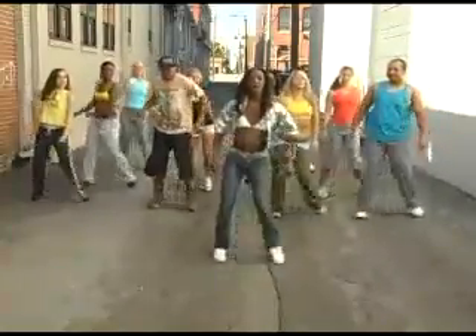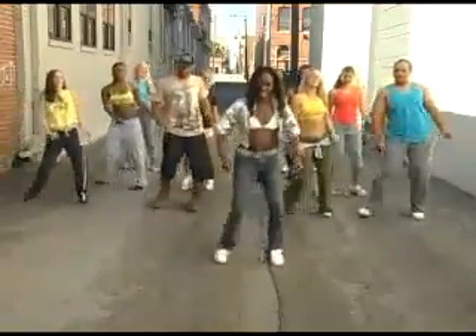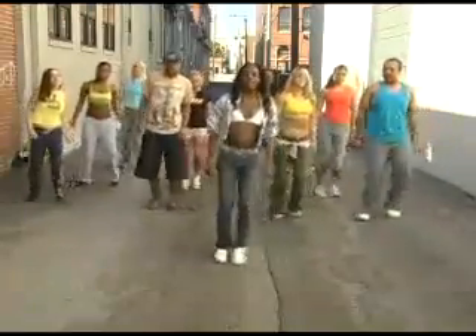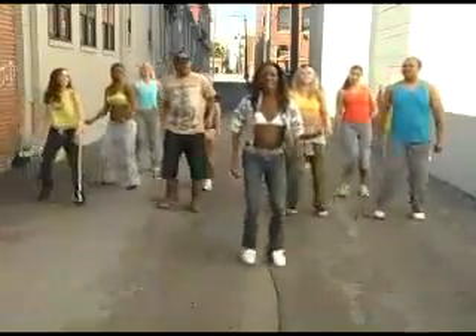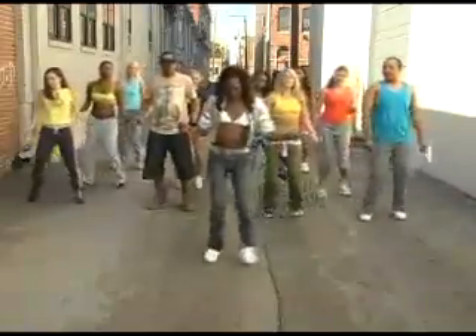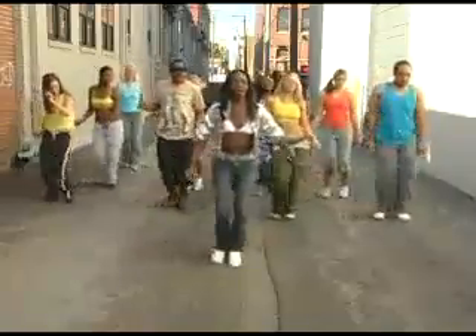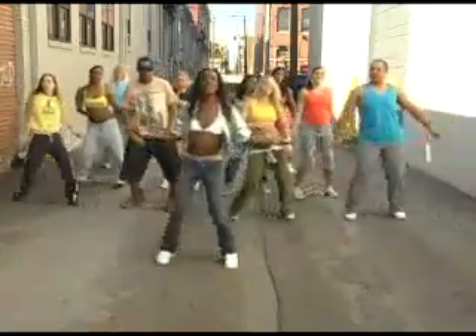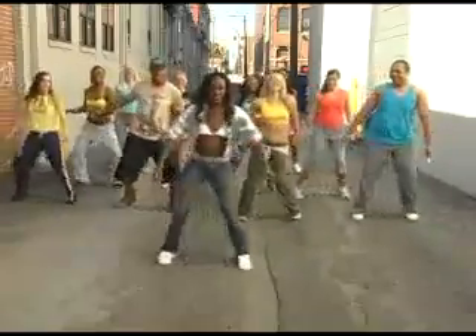Now what we're going to do — we're going to do this same move, but we're going to do it twice to each side. You can watch me first, and then you can do it. Watch me. Two, one, right here. Just like that. Two step touches to each side. Good. Simple enough. Just keep it right there.